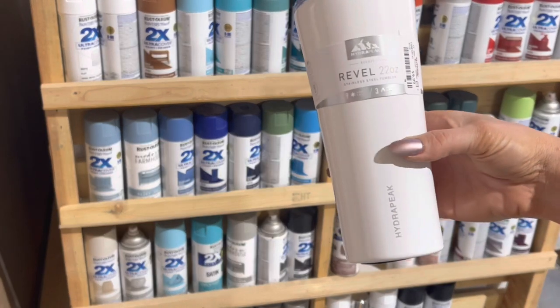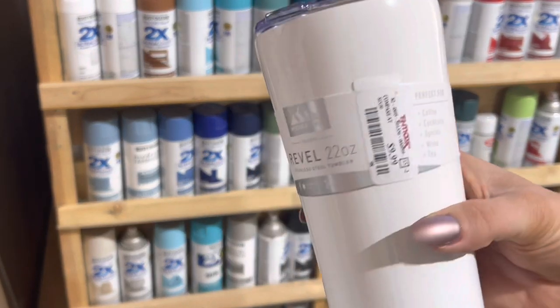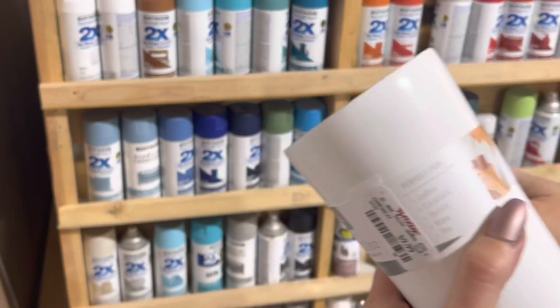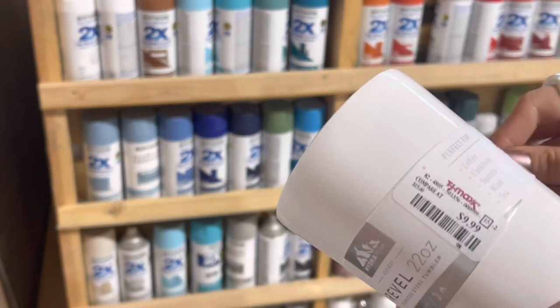I'm starting with this white Hydra Peak cup that I got at TJ Maxx for $9.99. This brand's really nice — I've used a couple of their cups and they work really well. So taking the lid and the sticker off.